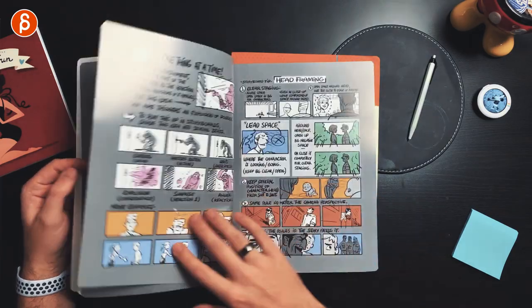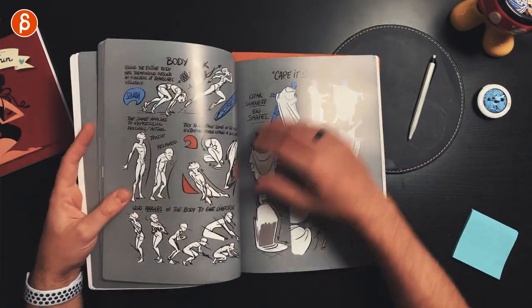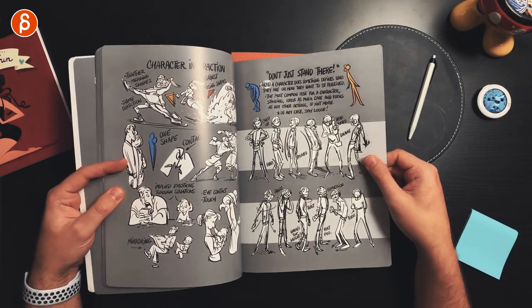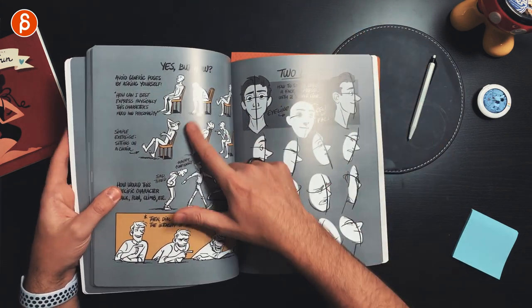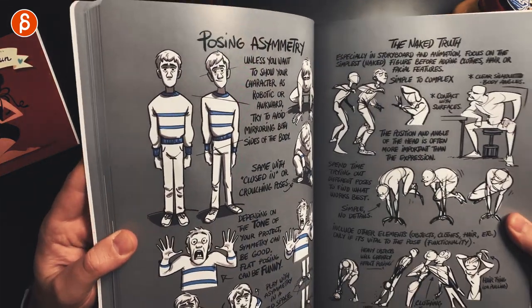There's so much good stuff in this book. It's absolutely bananas. As you continue on, there's twisting and posing, body language, capes and stuff, pushing poses, your face, your eye line — and especially how far can you push your poses? There's so much in there that's helpful. If you're looking for something specific like posing asymmetry, it's just right in there.